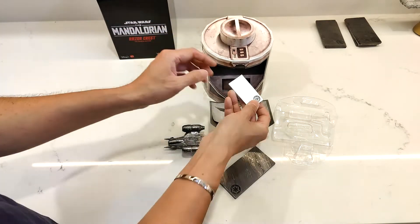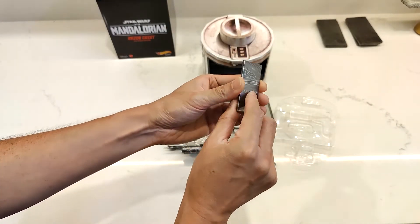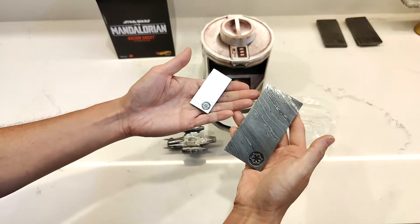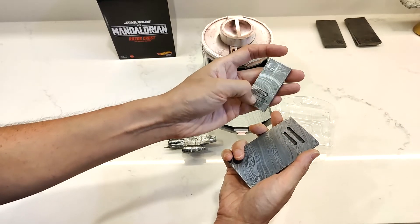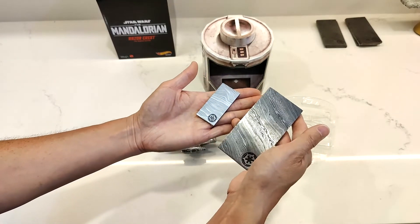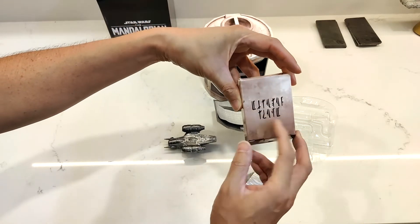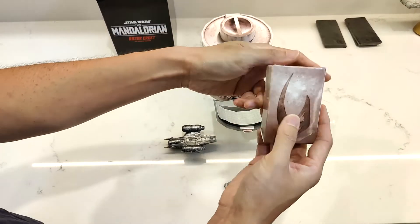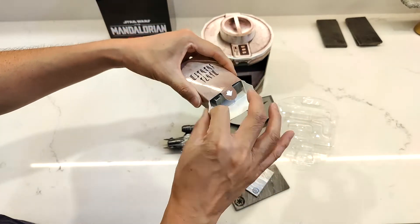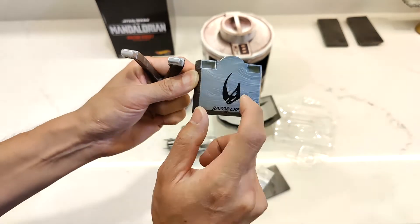And then we have this little piece of Beskar here — that looks like it's just printed, so basically everybody who gets one of these, it's going to look exactly the same. Interesting. I would think this is probably more correct because this is a licensed product, but licensed products have gotten things wrong before — sometimes details slip through the cracks. And then this, I guess, is the stand. That probably says Razorcrest in Mandalore, and there's the sigil for the Mudhorn. Really cool. Let's try to open this up without breaking the box. Success!